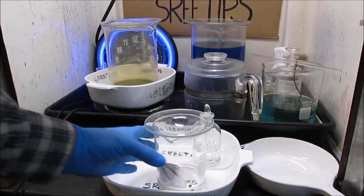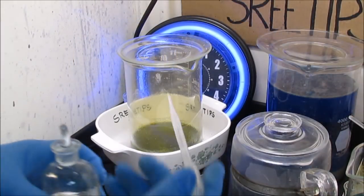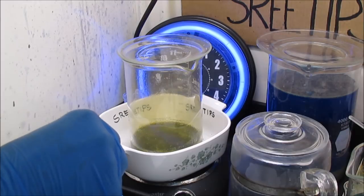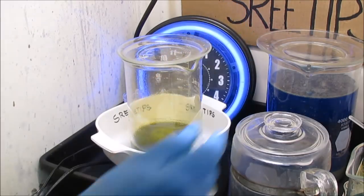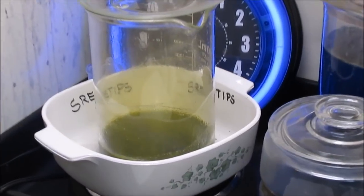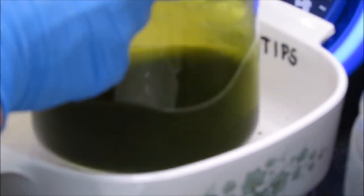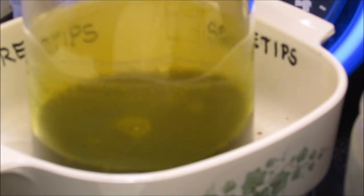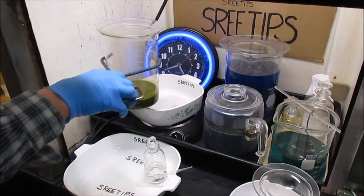I set this aside and turn attention back to the filings in the 2-liter beaker. I've turned the heat up on medium. After that last nitric addition the filings look like they've pretty much calmed down with their reaction. Now I'm going to go ahead and pull this off the heat and let it cool.